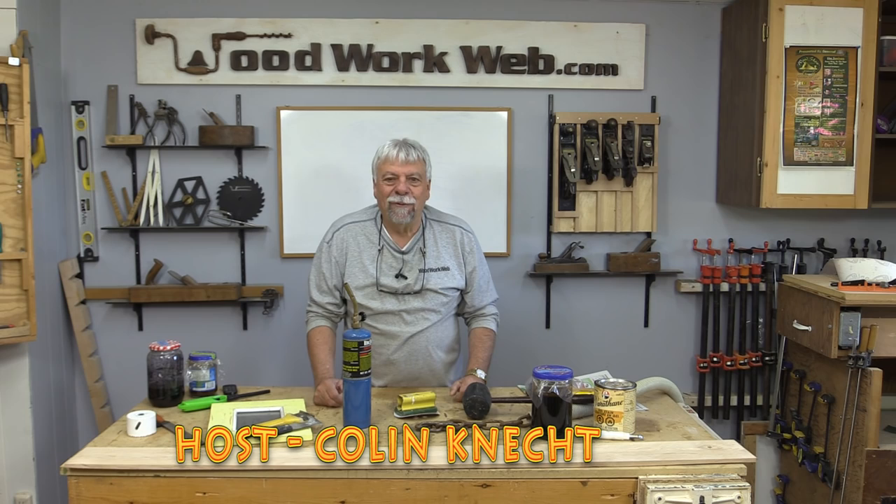Hello everyone, Colin Kinnett here for Woodwork Web. Today we're going to have even more fun in the workshop.